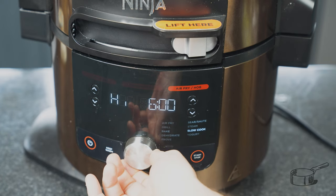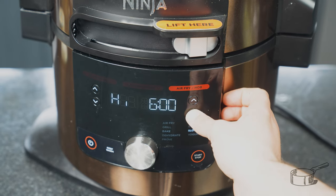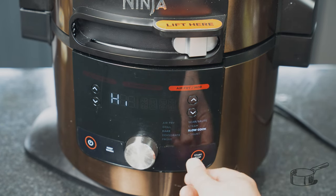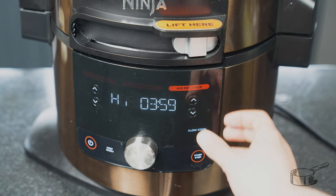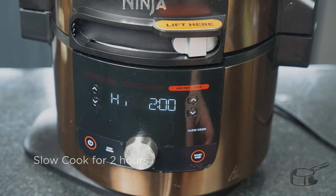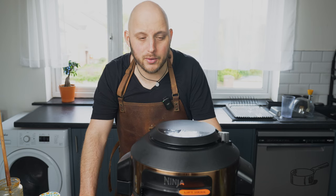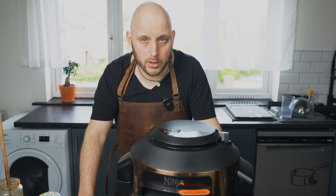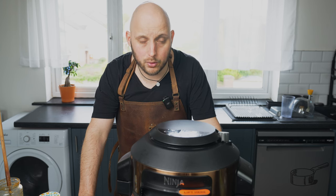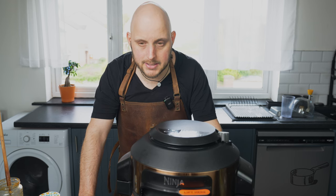Let's set it to slow cook on high for four hours, which is the lowest amount this slow cooker can do. If you don't need the full four hours you can adjust it after starting the program. I'll set two hours for now and check at one hour and one and a half hours. Strictly speaking, you could just leave it in pressure cooking a few minutes more, but it's not exactly the same result.